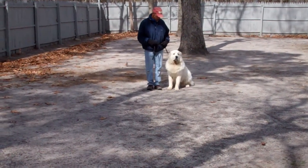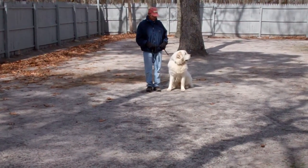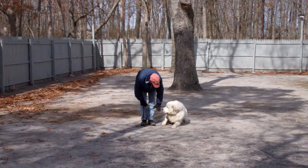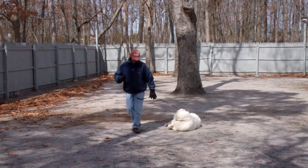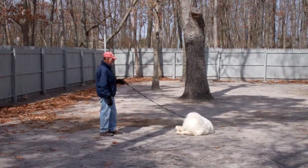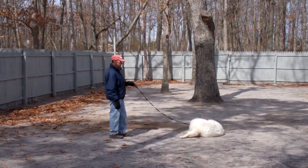Now we're going to demonstrate our down commands. The first one is down from the heel position. Fred is going to use the open flat of his palm, straight down towards the ground, and the one-word firm command to down. Gives him a stay. Out to the end of the training leash. The long down stay is another good exercise to practice, starting at about three minutes, building your way up to five, to help build that self-control.